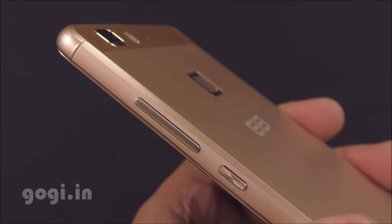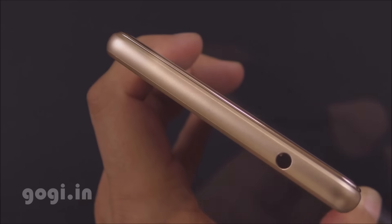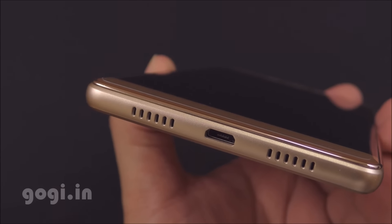The power button and volume rocker are placed on the right side. There is a SIM tray on the left side. The audio jack is placed on the top, and at the bottom there is a micro USB port and two vents.